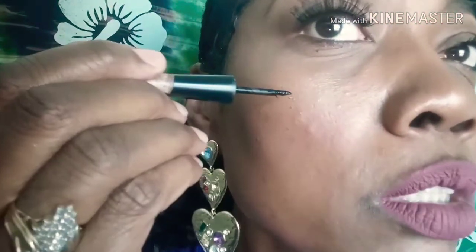And that is it. I'm going to put my beauty marks on. I already have moles — I'm just going to deepen them.